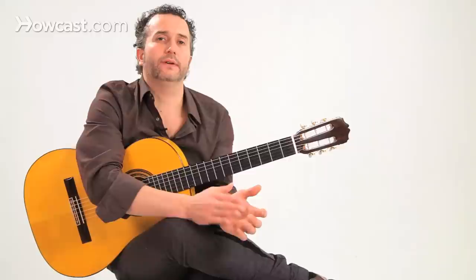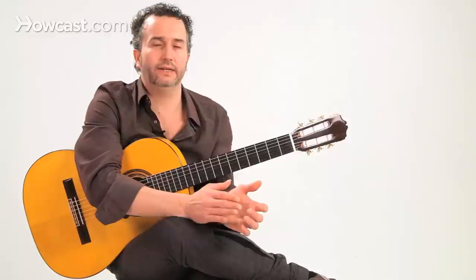Now in bulerias we're counting much faster, so one, two, three, four, five, six, seven, eight, nine, ten, one, two, one, two, three — and so on. So that's how you count bulerias. And there are many theories on how to count it, what's the best way, what's the right way.